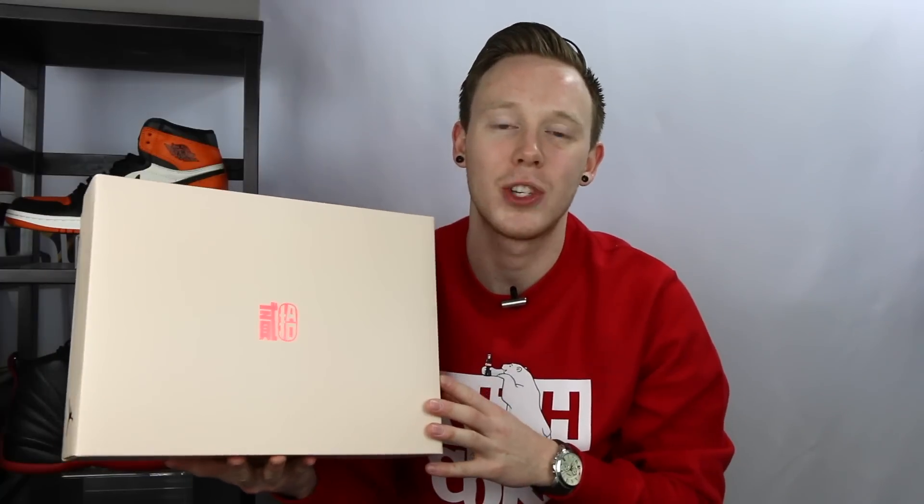But before we get into the shoes themselves, let's take a look at the box. Here it is, the Air Jordan 12 Chinese New Year box. Because it's a special edition box, it's going to have a different color scheme and a couple different logos that you wouldn't have on the regular Air Jordan 12 box.